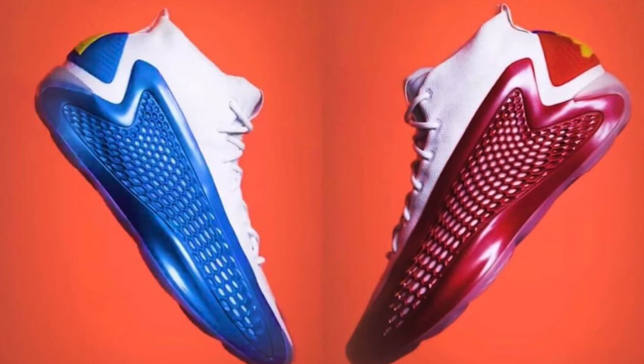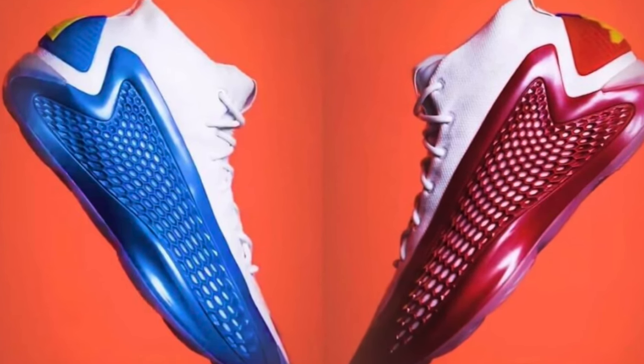I'm extremely excited for my next favorite colorway to release — the McDonald's All-American colorway that I first thought was a PE. I first thought those were player exclusives because usually McDonald's All-American game Adidas shoes are PEs, but we're actually getting them. And they're mismatched with yellow laces — one shoe is red and white, the other shoe is blue and white. That is crazy. Adidas is killing it, man.